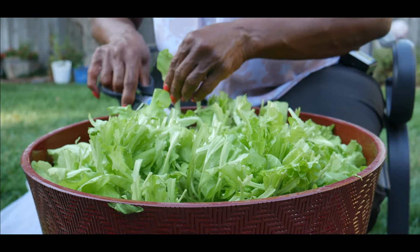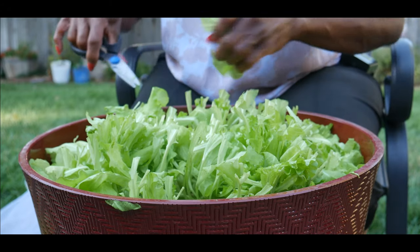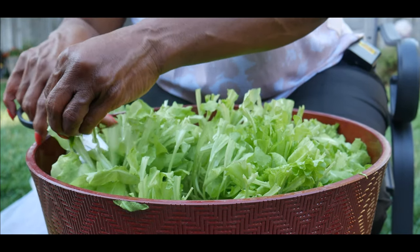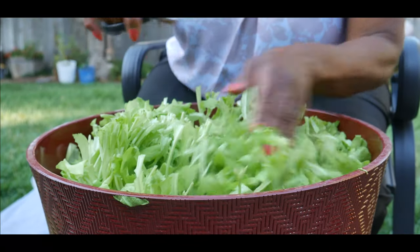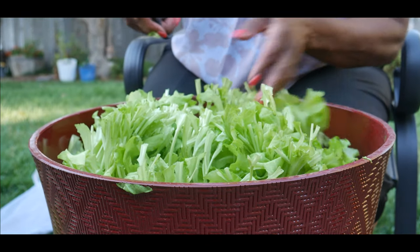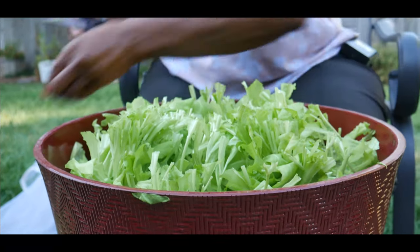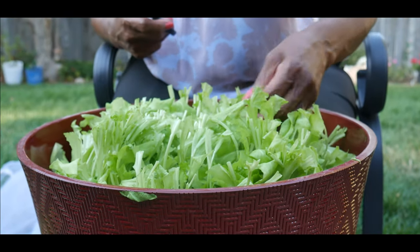I'm also going to pull some of the leaves from the outside like this. Again, this method is cut and come again.